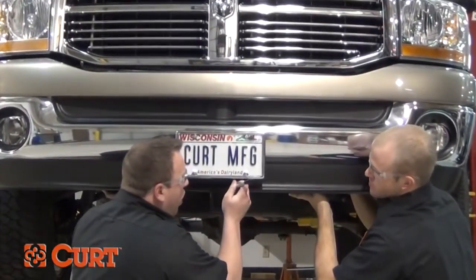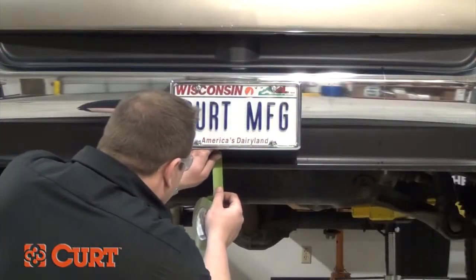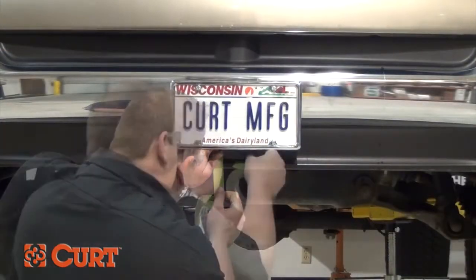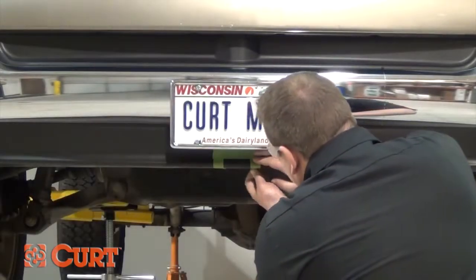The most difficult part of fascia trimming is marking off the section of the fascia that needs to be removed. We suggest using masking tape to clearly define the cut lines. This will give you the best visual representation of the area that needs to be removed.